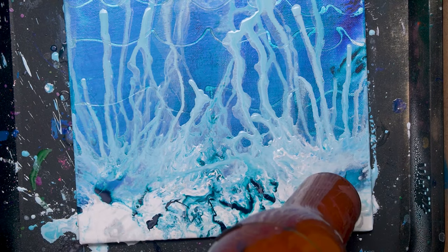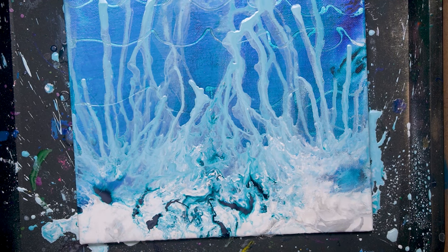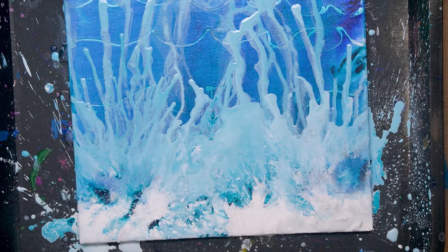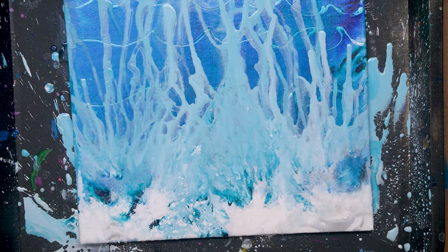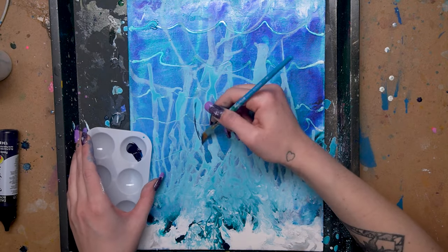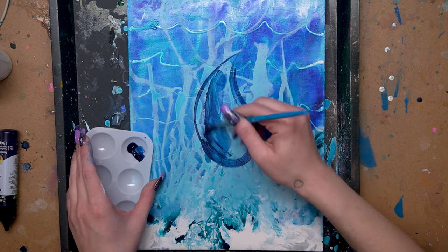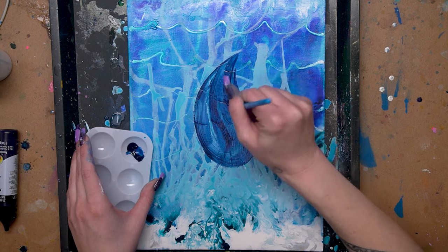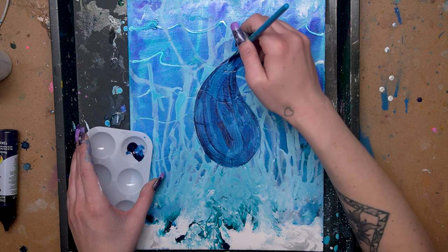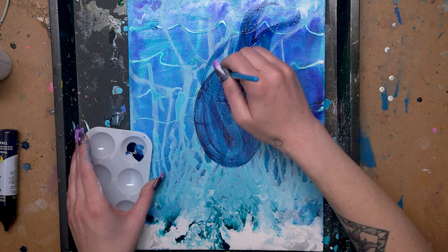System 3 also has a pouring medium and you can mix these paints with that to create a bunch of different effects — you could use it instead of or in addition to the water, and it works really well for glazing effects too. They're essentially really highly concentrated pigments so you can mix them with so many different things. Right now I'm using them to create an underpainting for the fish I want to paint on top of this — I like fish, I think fish are fun and cool to paint.